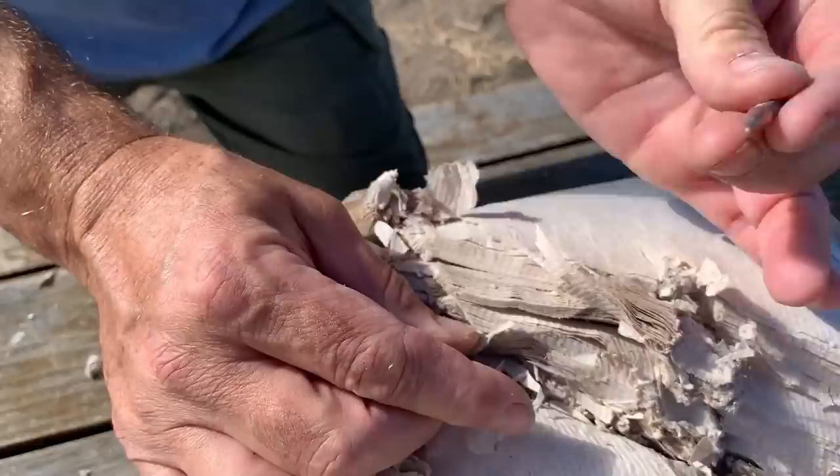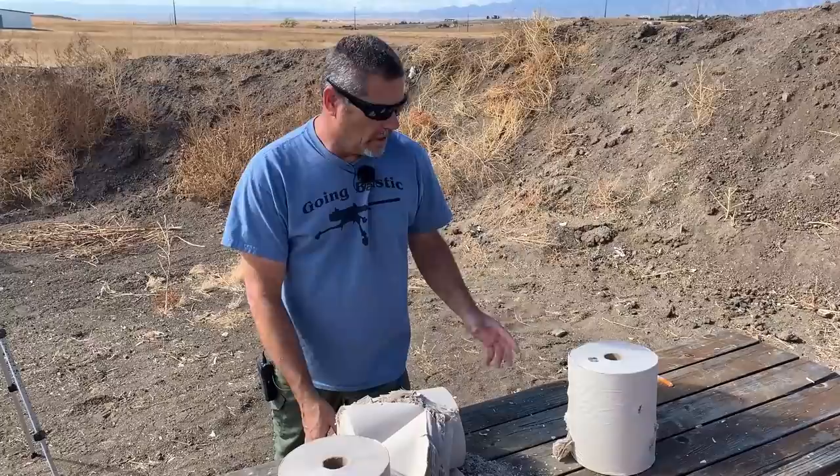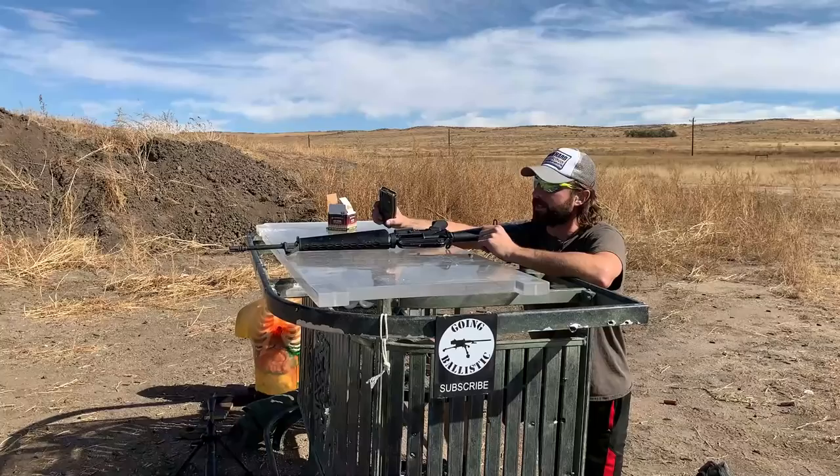It will actually stop 5.56! So that's all you've got to do — if you don't have any body armor, just take two of these and stack them in front of you. They'll be protruding a little bit, but they will stop 5.56. On to the wet ones.